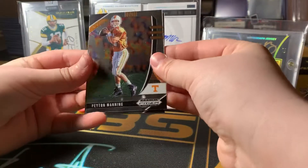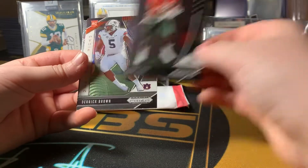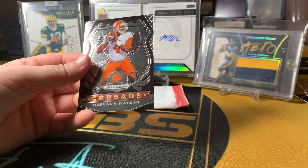Hoping for a Joe Burrow. Peyton Manning, George Kittle, Jerry Rice, Derek Brown rookie, T.J. Hockenson, and a Deshaun Watson.